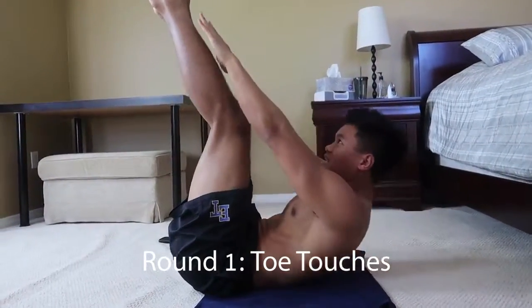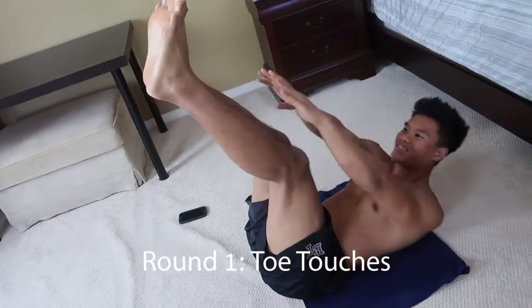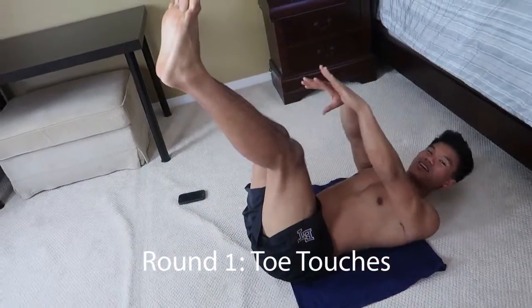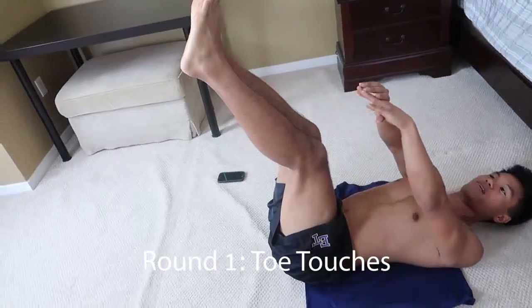Five, six, seven, eight, nine, ten, eleven, twelve, thirteen, fourteen, fifteen.